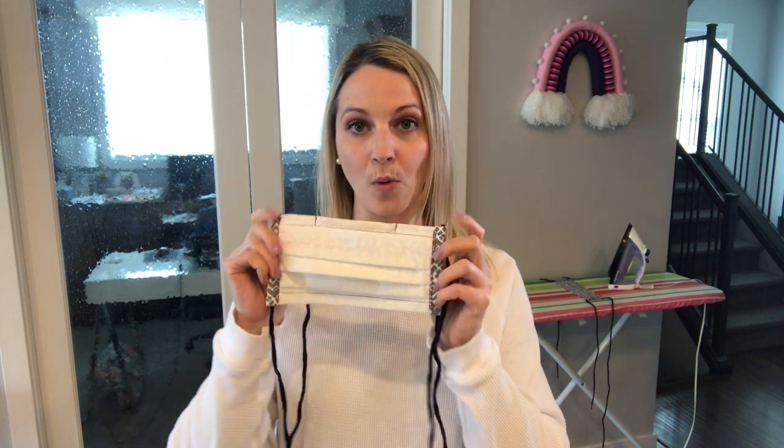For the sake of this tutorial, I did do a white face mask with red thread. That way you will be able to see as best as I can show you where all of the stitches will line up. I will link in the description down below to my blog post where I will have all of the steps lined out with photos and with the dimensions that you'll need to make this face mask.